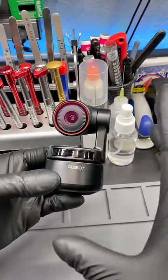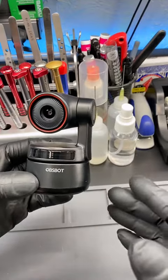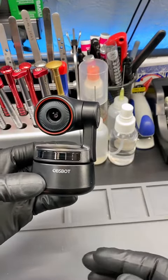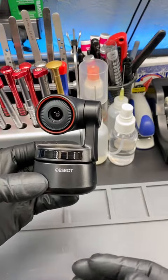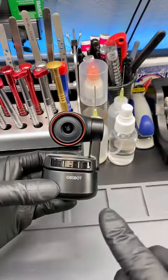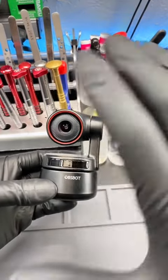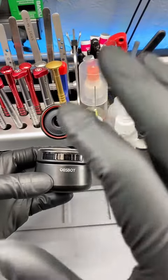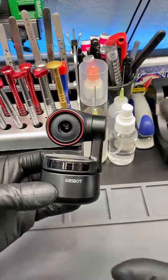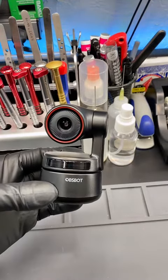Aside from its main feature of AI tracking, this webcam has tons of other cool features as well. It has 4K video at 30 frames per second, and it can also do 1080p video at 60 frames per second. It also has 4x digital zoom, HDR, and a bunch of other settings you can mess around with — including white balance, contrast, and brightness — anything you need to tweak to make the picture quality better in your situation.